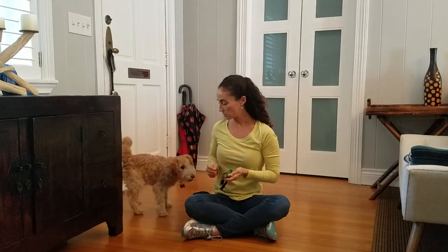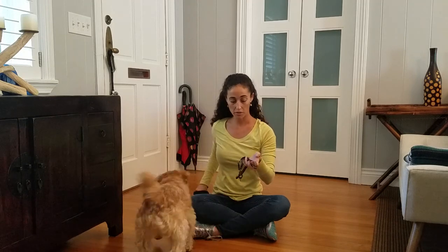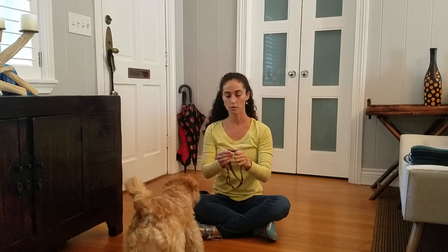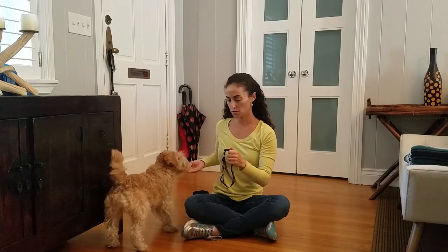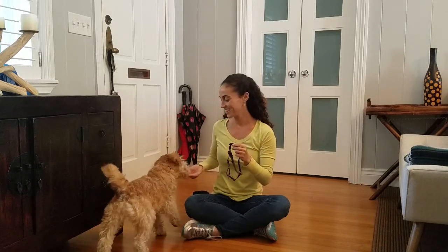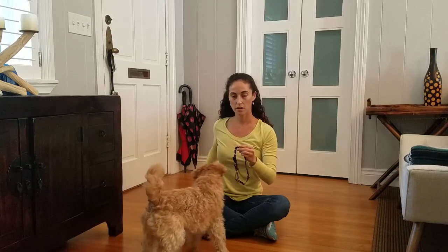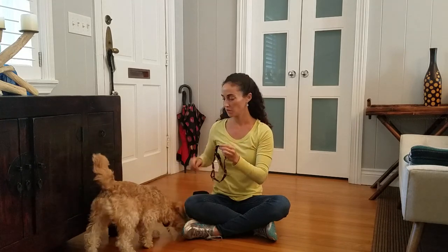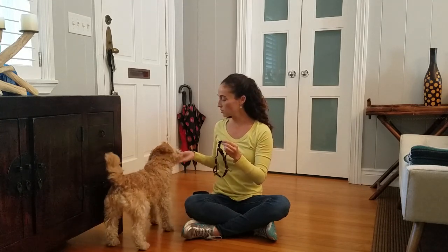I want the dog to love every aspect of the harness, including the sounds it makes. I'm going to use the clasp as a sort of clicker — every time I close it and it makes that click sound, I'm going to give Maddie a treat. We're not doing anything particular here so much as getting Maddie to associate something good with even the sound of the harness. Go through that again 15 to 20 times.